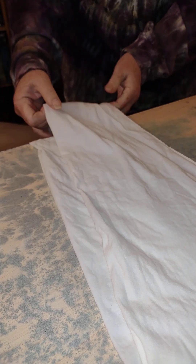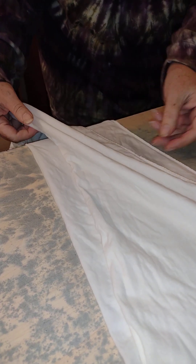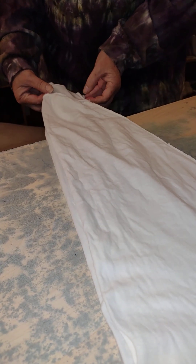I'm going to pull this further towards the camera so that you can specifically see what's done to the sleeves. I have both sleeves lined up with their bottom seam together and the top seam together and laying flat.